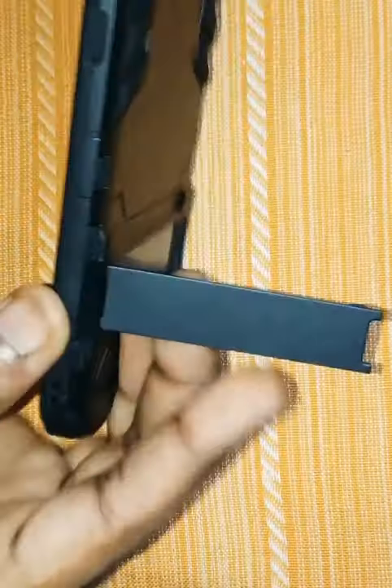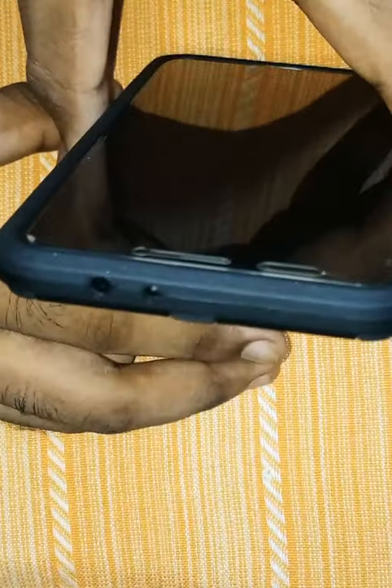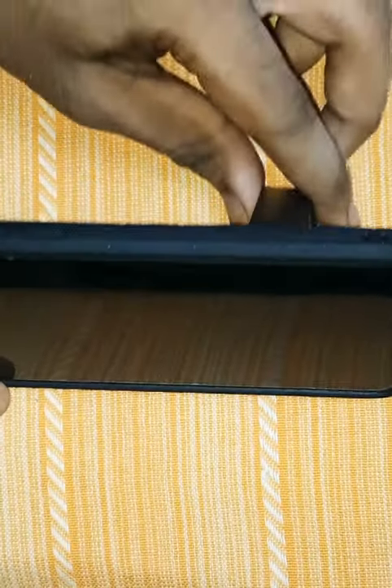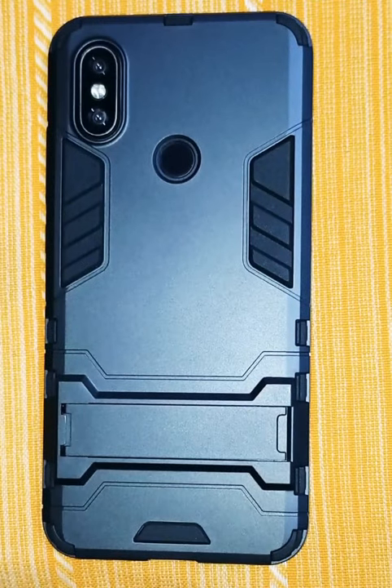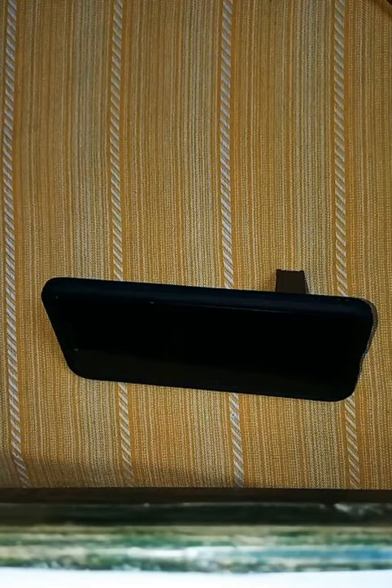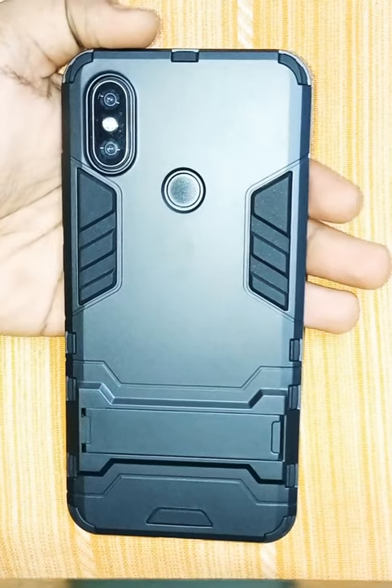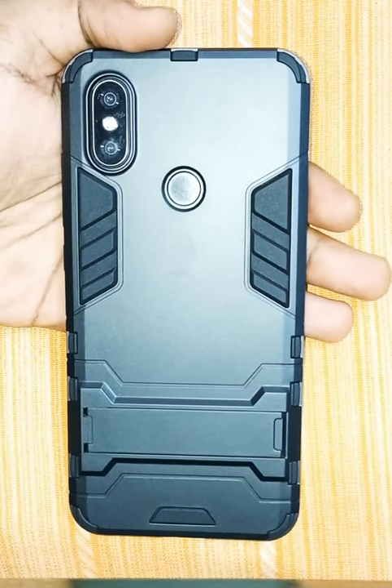From here you slowly do it like this, and it comes till here. It has stability only till here, so it will be standing like this. If you're watching a movie or your classes are going on, you can do it like this. So if you like this video, please like, share, subscribe, and thanks for watching.